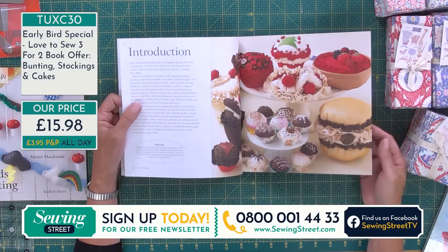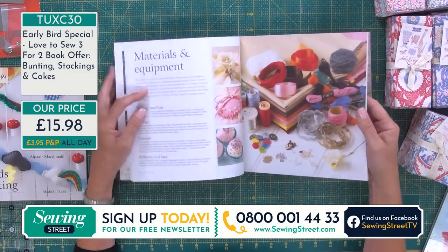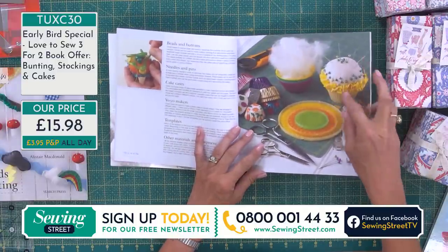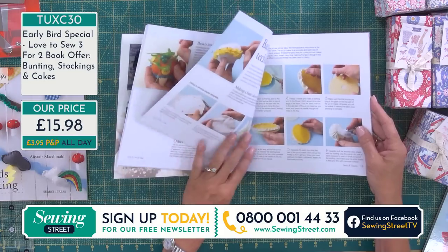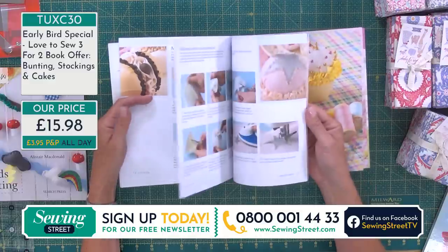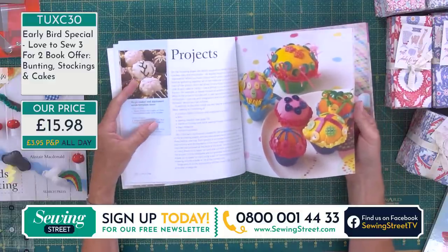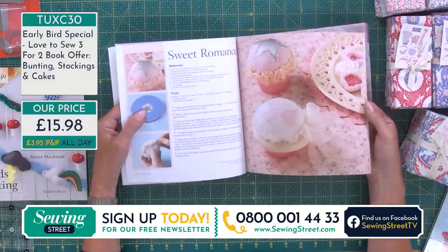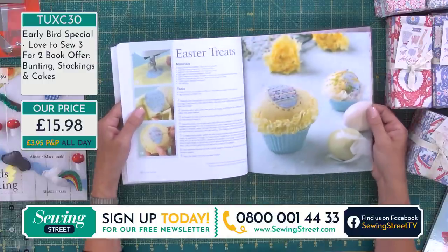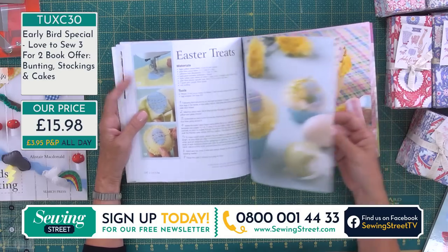You've got a burger in there as well — they are actually quite realistic. Maybe you just want to practice your embroidery skills. I love the ruffle around there — a very clever idea to make icing. Basic techniques and tools, and then very simple projects very simply explained. There's a whole collection of these books. Do have a look on the website if you collect these Love to Sew books.